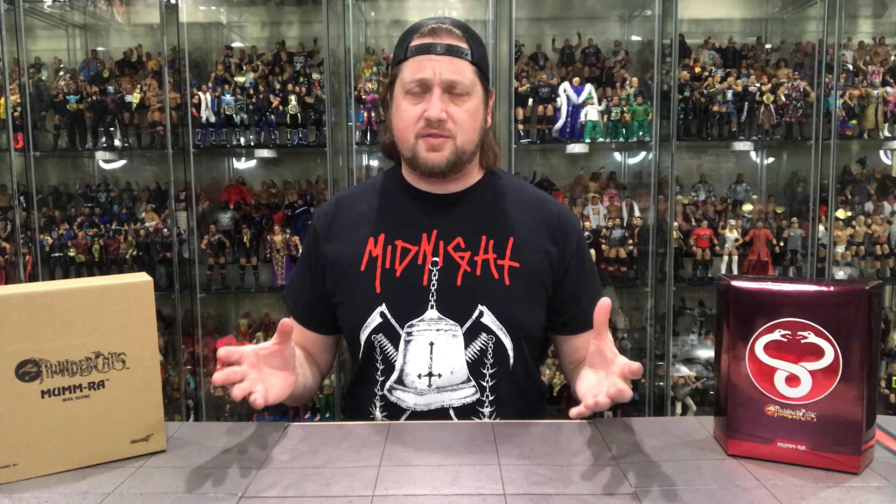Welcome everyone, Kyle here and welcome back to the channel for another unboxing video. Today we got something special — a Big Bad Toy Store exclusive. So if you're looking for this, Big Bad Toy Store is your only place. And if you're going to buy it, go through the link in the description below. Support the channel. Big Bad Toy Store is getting a one-off Super 7 Thundercats figure — basically a repainted figure, as this is the Mum-Ra we got in Series 1. However, it glows in the dark with a few other changes I've been told, but we'll see when we open it up.